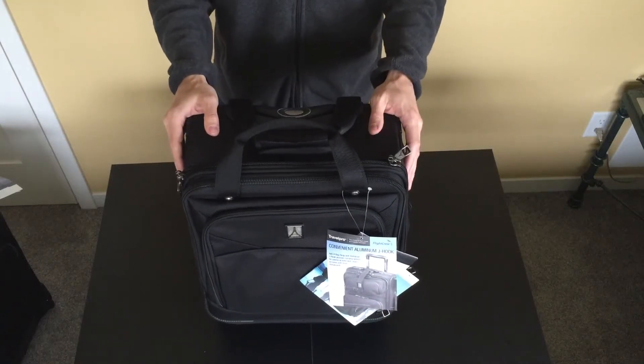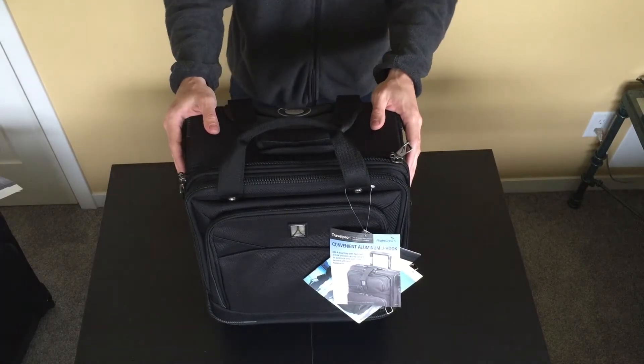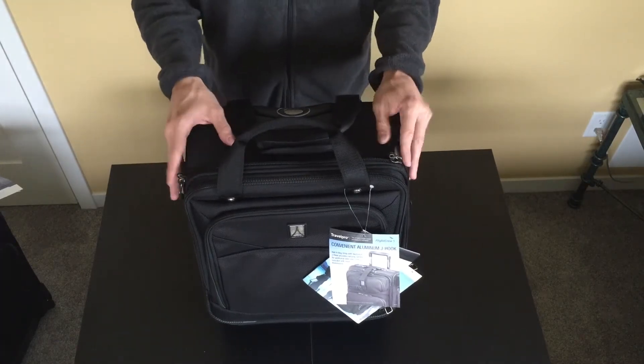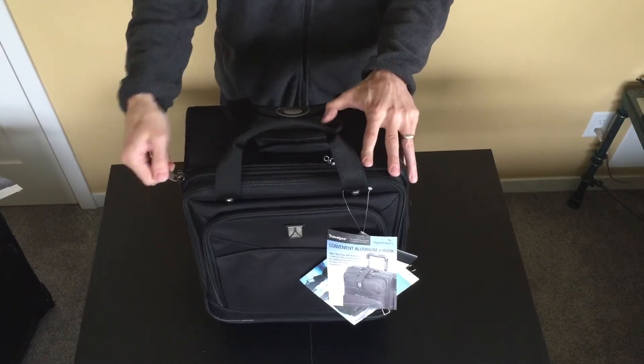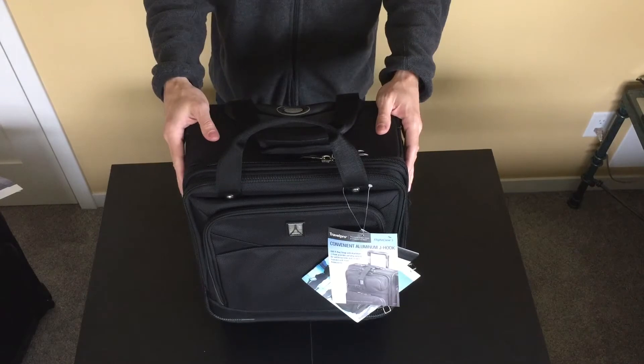Hello everyone, Jeremy from FlightAttendantShop.com here. This is a TravelPro Flight Crew 5 Vertical Rolling Overnighter. If you're familiar with the Horizontal Rolling Overnighter, you'll notice that this is a new offering for the Flight Crew 5 line.